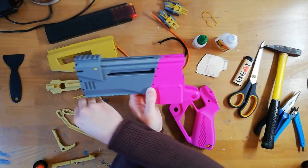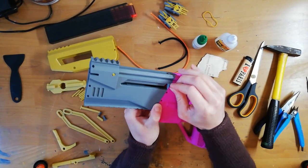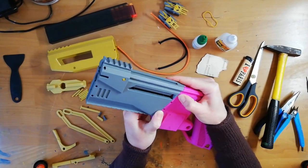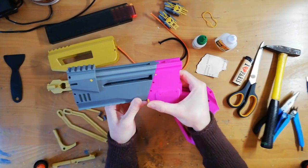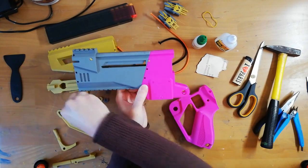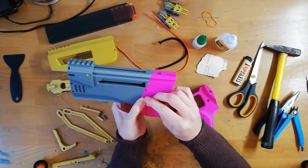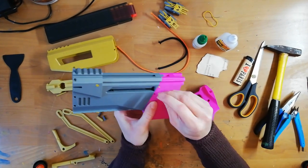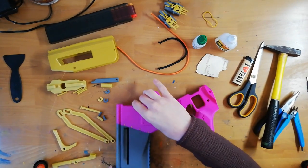Next up we put this part on. I like putting the bottom and the top pin first so you can have relatively free reign with the middle two ones, without any sliding issues. There we go. We can set that aside for the moment.